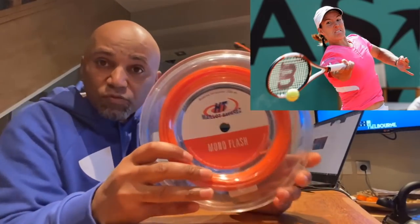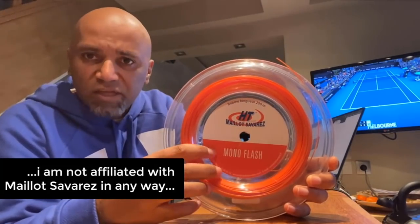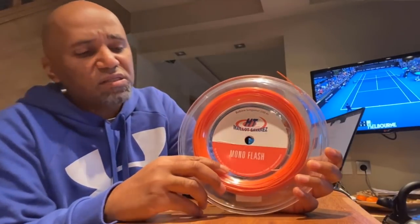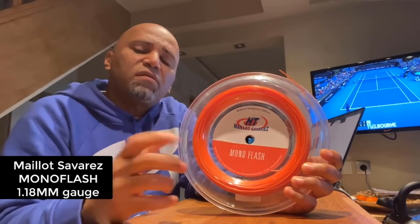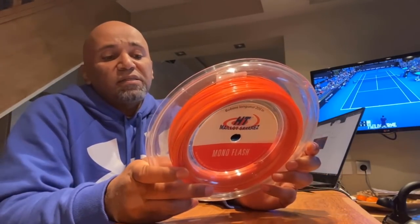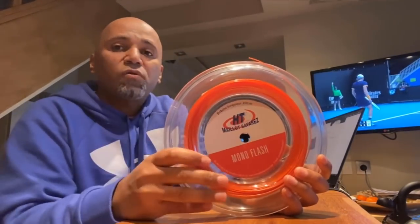This particular string is called Monoflash. They have other versions — Mono Fit and Mono Black. This one is a Monoflash. They only do it in this orange color, but they have two gauges: this one is 1.18mm, and they have another gauge which is a little thicker at 1.23mm. I like the 1.18. Since I tried it, this is really my go-to string. I bought myself a reel — I have a string machine at home.